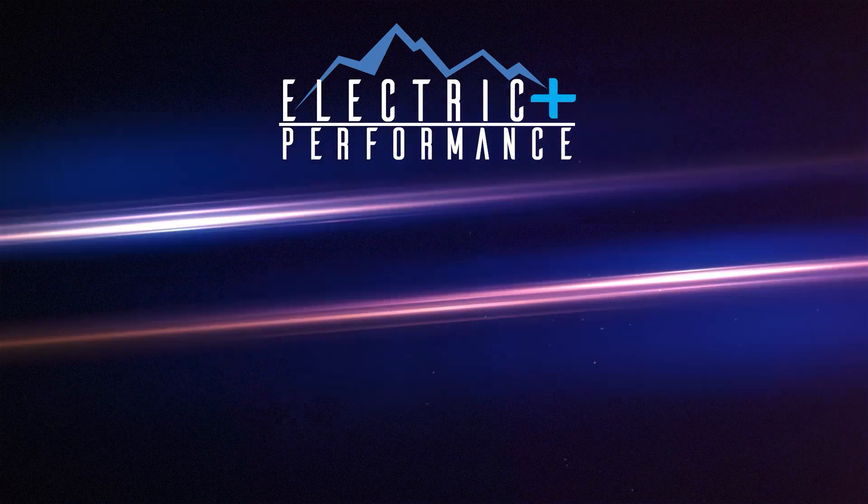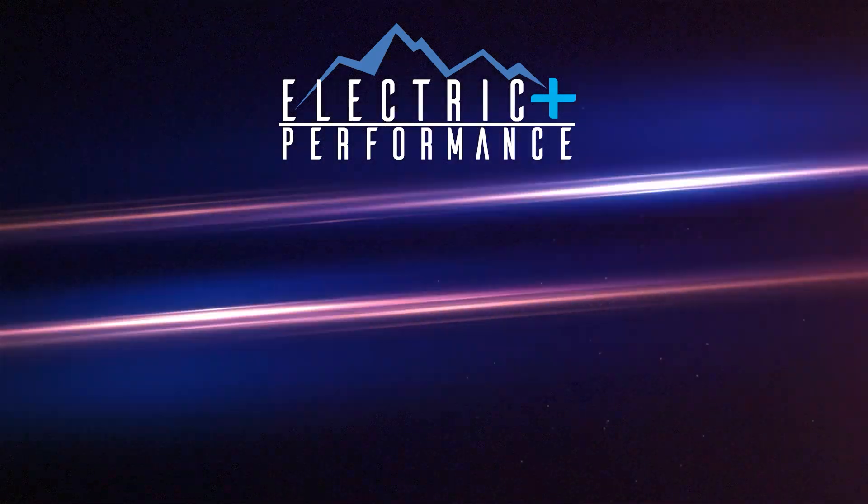Thanks for watching Electric Performance. Please subscribe, share, and hit the like button.